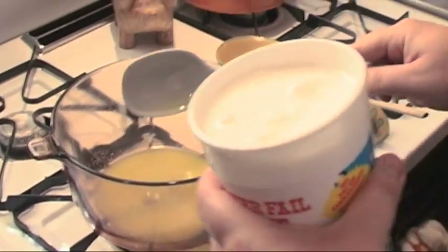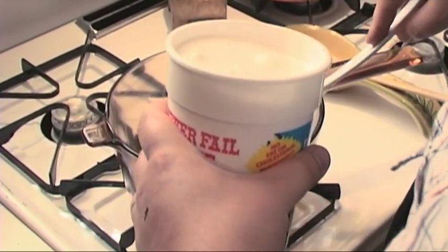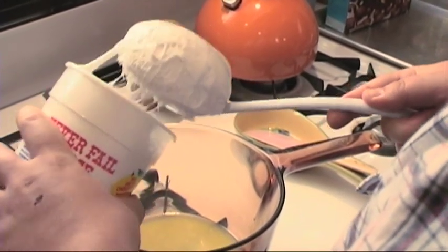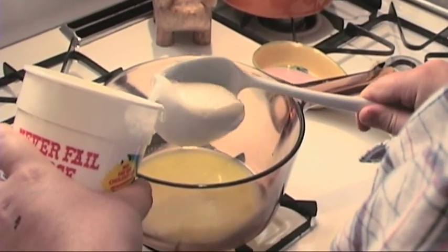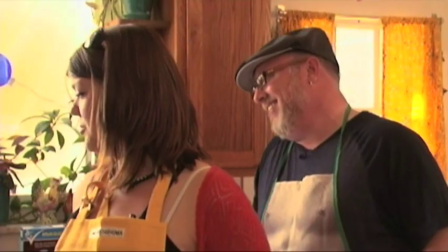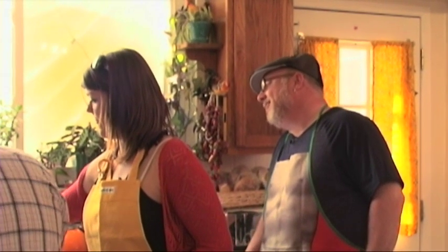You start melting your butter, and then when it gets kind of liquidy, right before it starts to foam, you start scooping in your fluff. And one scoop would equal what measurement? I don't know. Just keep moving it around — melt the marshmallow into the butter.